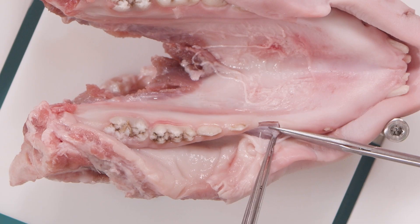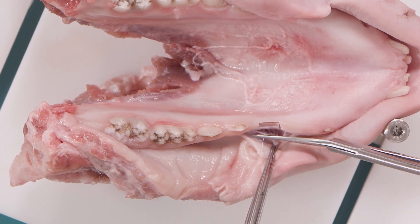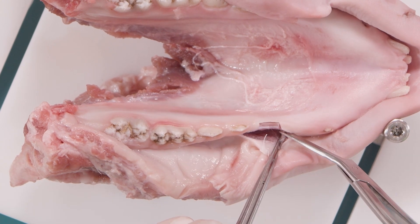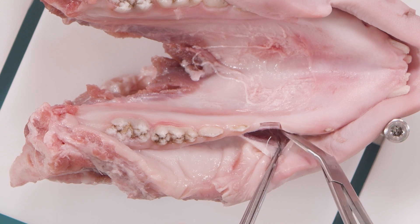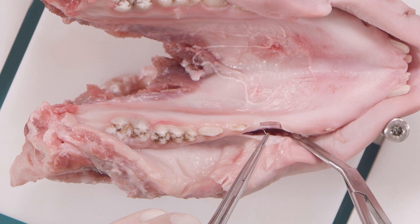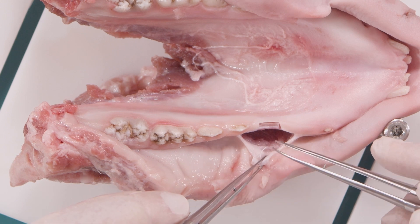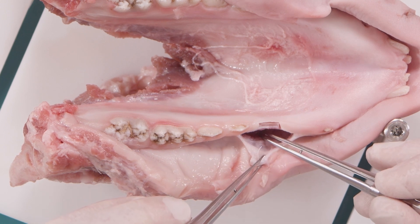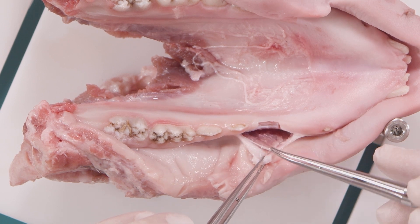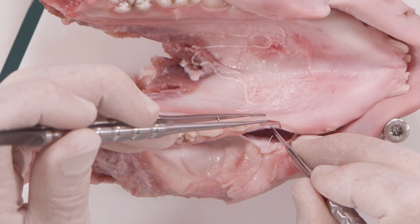Now you see how I remove the mimic muscle, but we still leave the periosteum to the bone. Now the mimic muscle is separated from the periosteum. The next step is the local removal of periosteum.